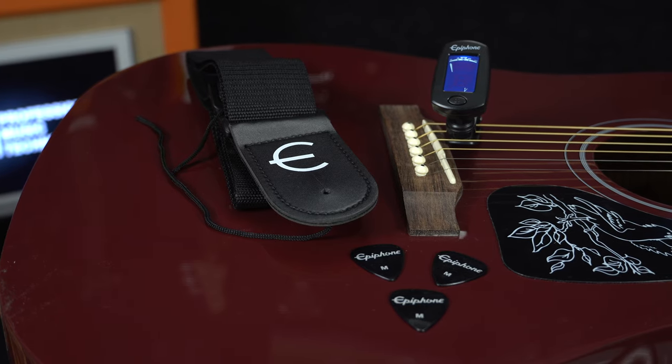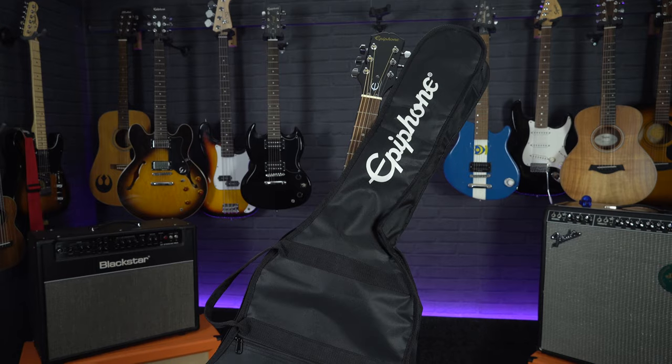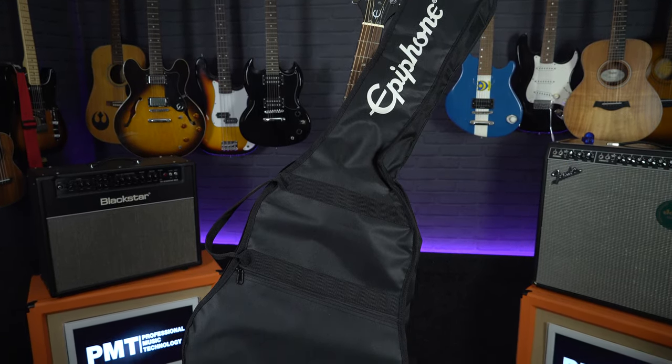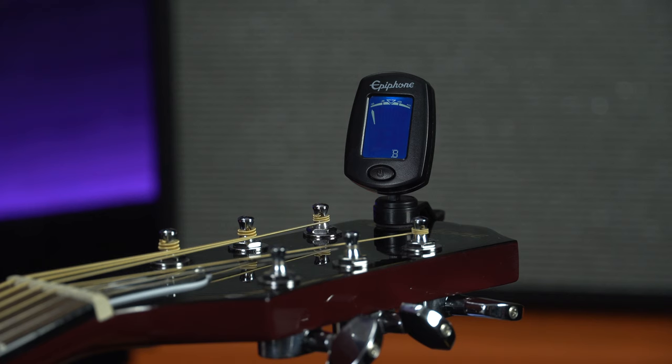As this is a starter pack it does come with all the accessories you should need to get going, so it comes with a gig bag which means you can carry this to and from school or to your guitar lesson. It also comes with a clip-on tuner which is pretty essential when you are learning guitar.